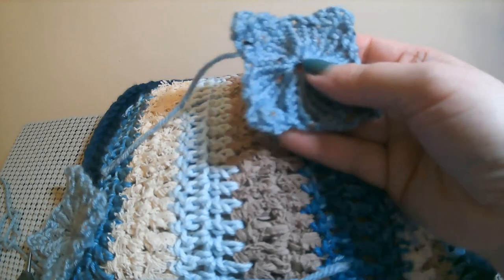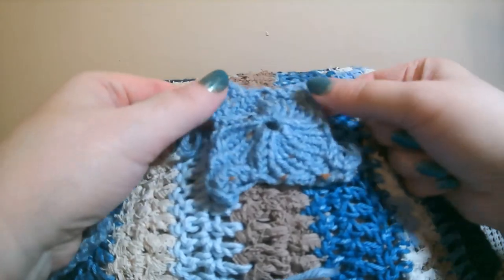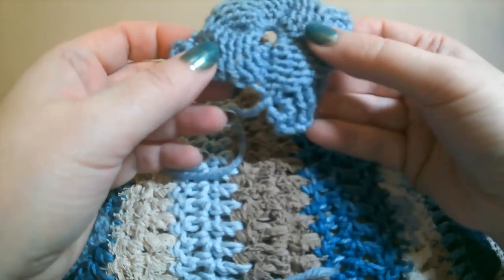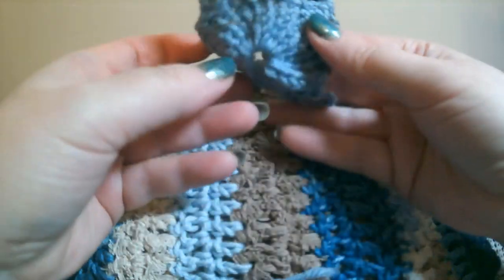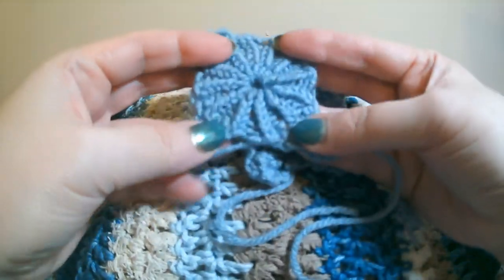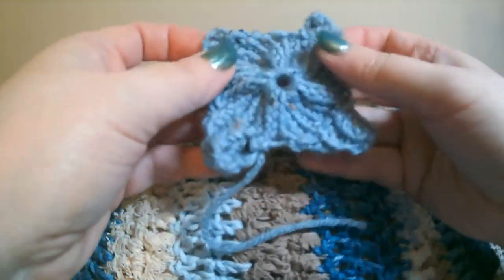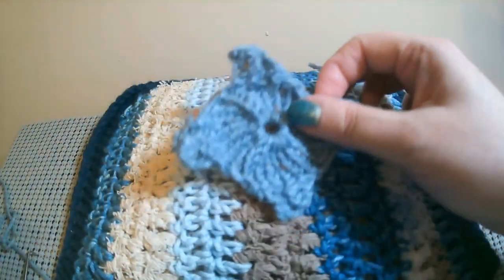Another thing to mention: if you do E-wrap, it will want to curl up a little bit because E-wrap does curl. But it will lay flat if you connect them. Someone mentioned making a bowl — that curl might be helpful for that. If you make it with ribbing, it won't curl as much and you can make it lay flat. There it is — without the bar lines.